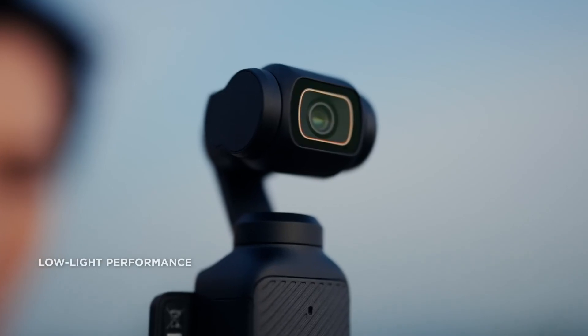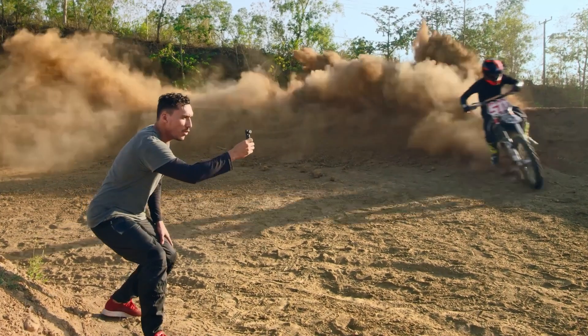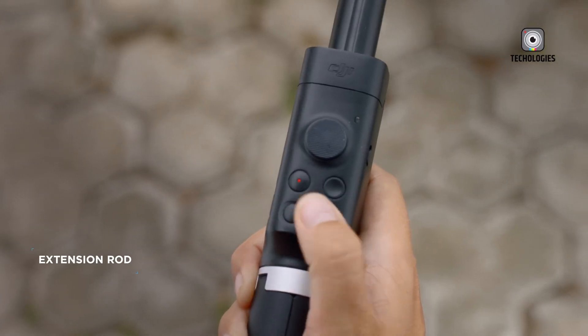While the 2-inch rotatable touchscreen on the Pocket 3 is an improvement, users have faced challenges in bright sunlight. DJI might enhance the Pocket 4's touchscreen by increasing its size, sharpness, and responsiveness, ensuring better usability in various conditions, particularly for outdoor shooting.